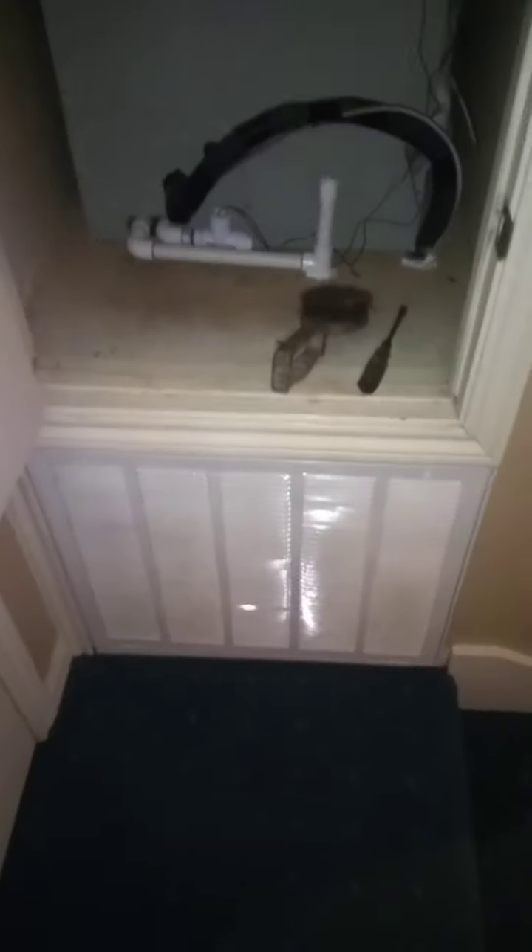Step one: check your air filter. Is this air filter clean? This one is clean. If it's dirty, you're going to want to change that.